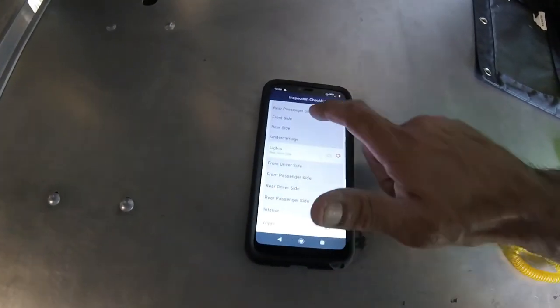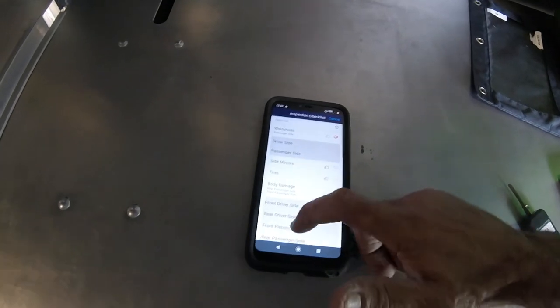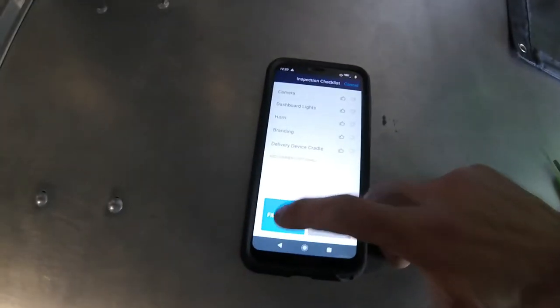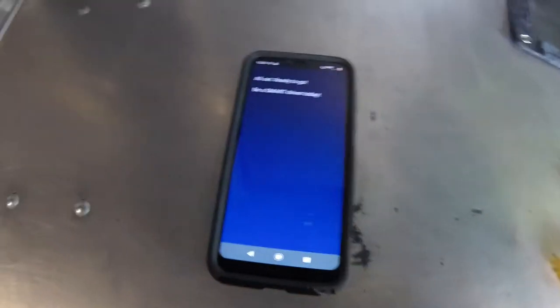Now that I have everything else checked off — except for tires, those are good — at the bottom you touch File Report. Now I'm going to be using this scanner as well for my deliveries.